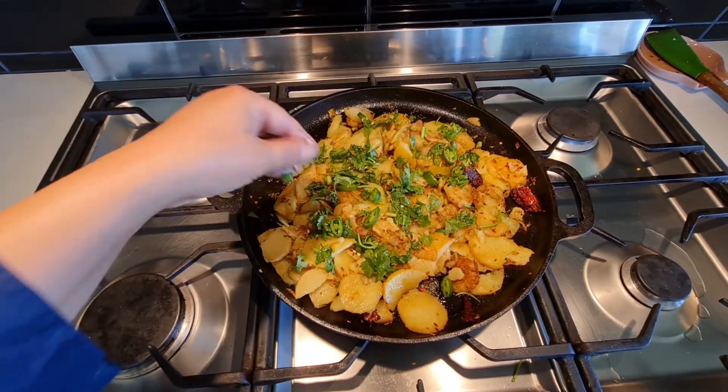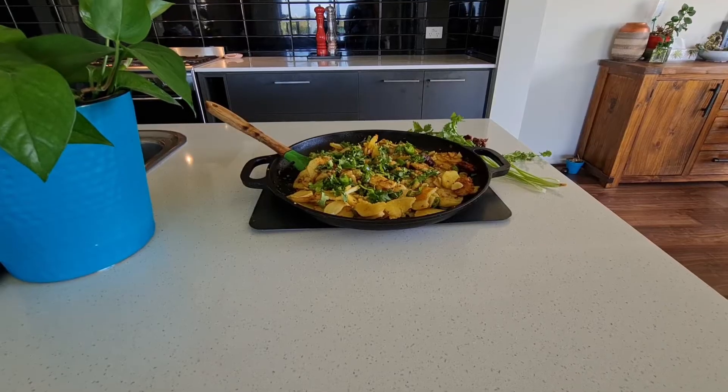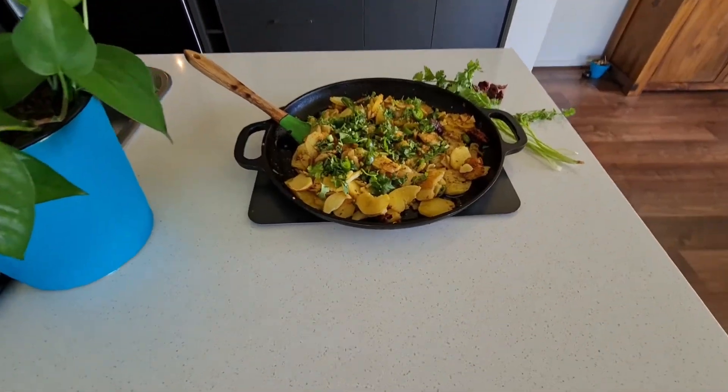This is a very easy and quick recipe — give it a try and let me know how it went for you. Thanks for watching, stay blessed, Allah Hafiz!